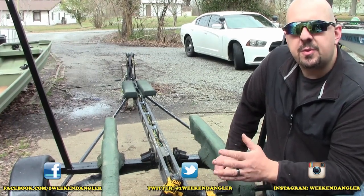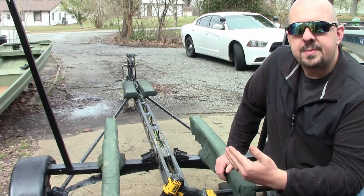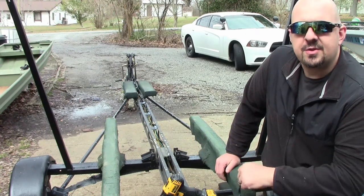In last week's video you saw we added new wiring and a brand new set of trailer lights to the boat trailer. This week's video expands on that — we're going to be adding a set of lighted guide-ons to the trailer, which are going to help us out when we're using the trailer at night. So let's go ahead and get started.